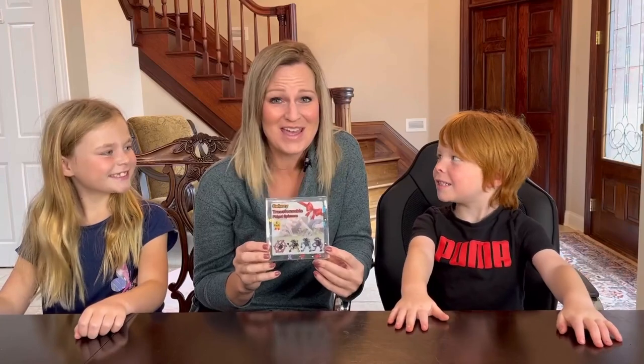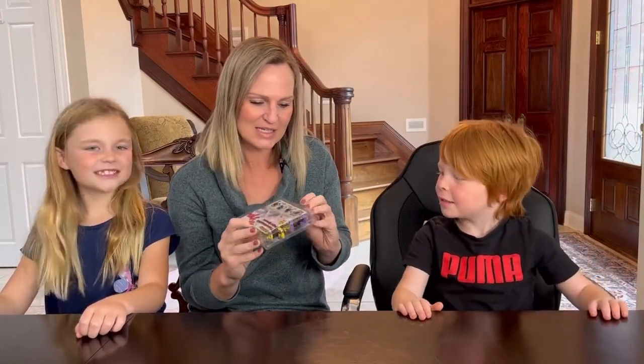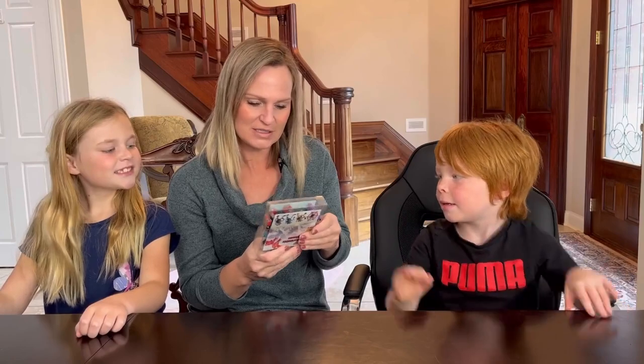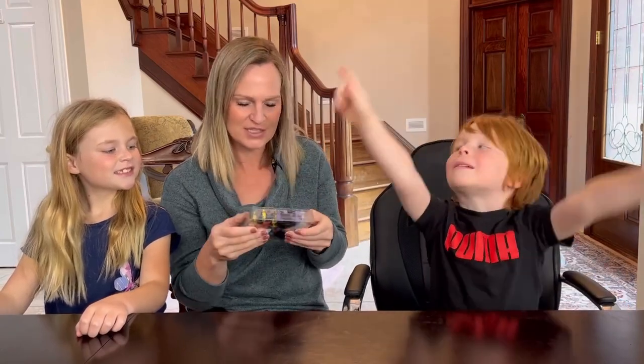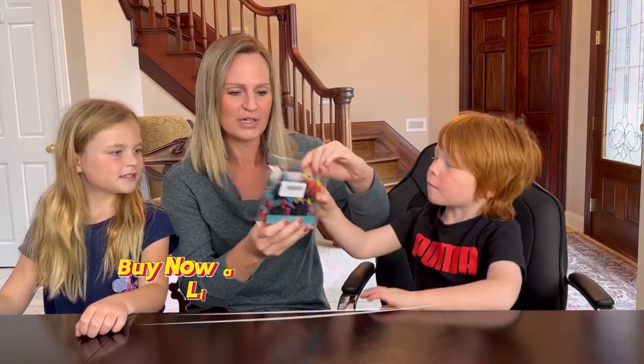We want to show you these transformable fidget spinners that we have. These are really cool fidget spinners, great for any kid who likes to fidget, especially for sensory or ADHD kids. Let's open them up. They come in a pack of four.